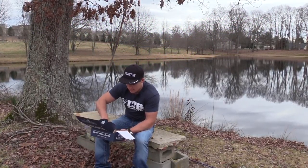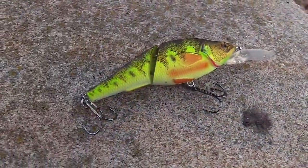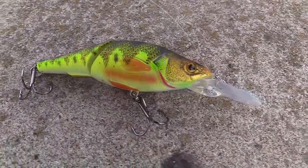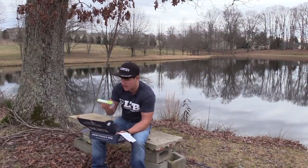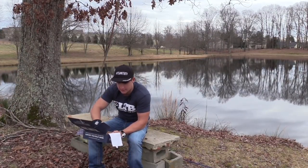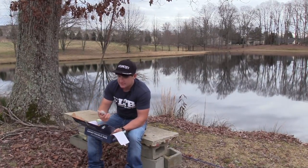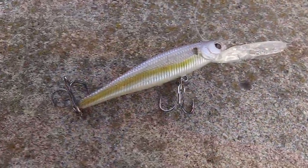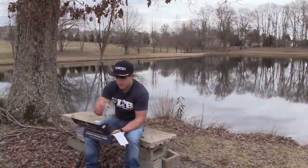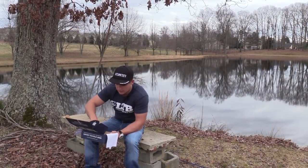The first bait is a Live Target yellow perch. This is pretty much a crankbait and it has a split body in the middle so it's going to give it a little more action. It's going to dive from 3 to 5 foot, which shouldn't be too bad for this pond. The next bait is a XRM80MD by Reaction Strike — pretty sick bait with a natural color that would be great on Lanier.